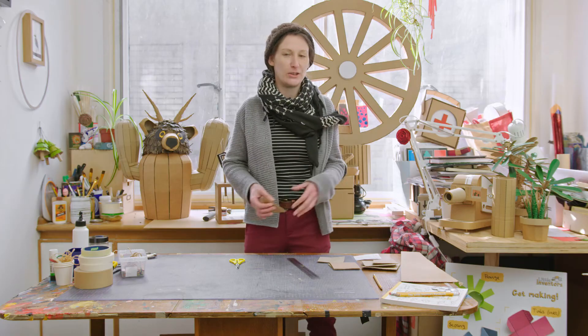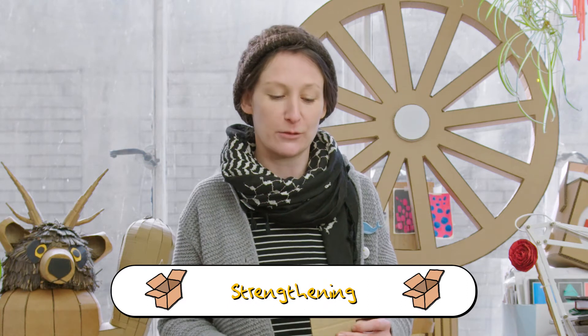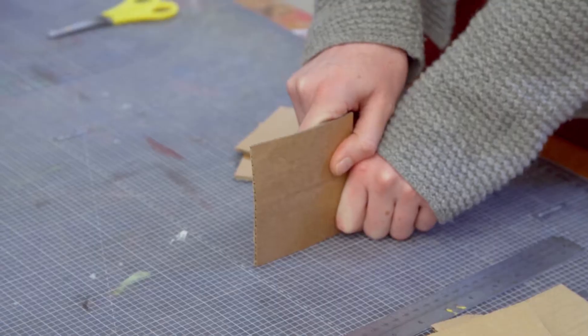If you don't have a ruler, you can use anything with a straight line, like maybe a book. Next up, there's a good technique for adding strength. Sometimes when you're making stuff with cardboard, you'll have a piece, make a wall with it, attach something, and it bends down — and sometimes you don't want it to bend down.